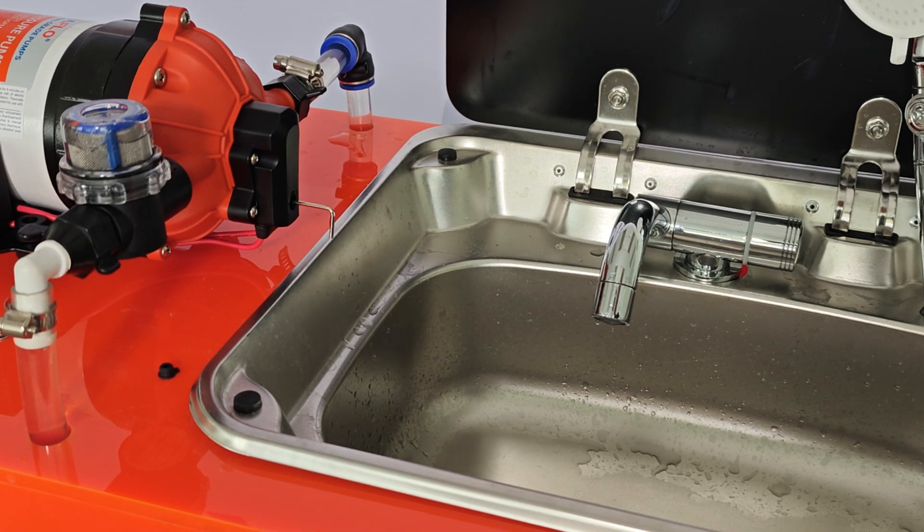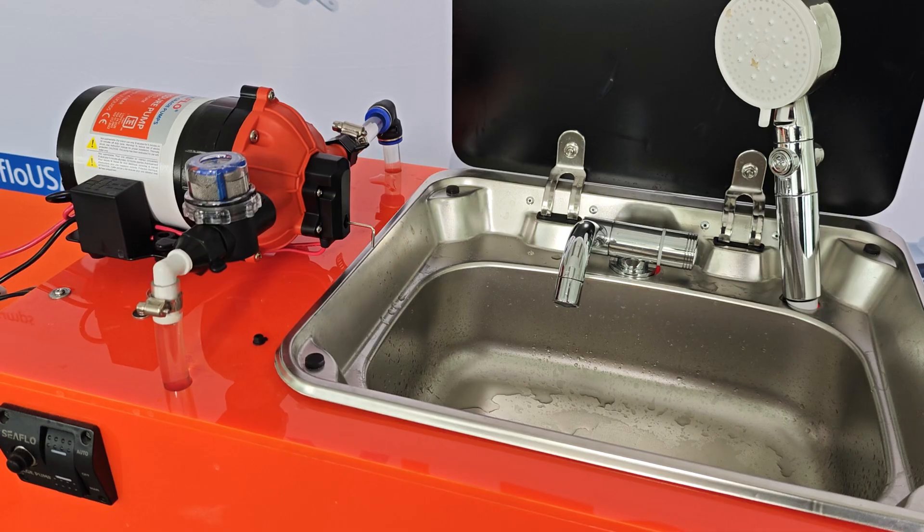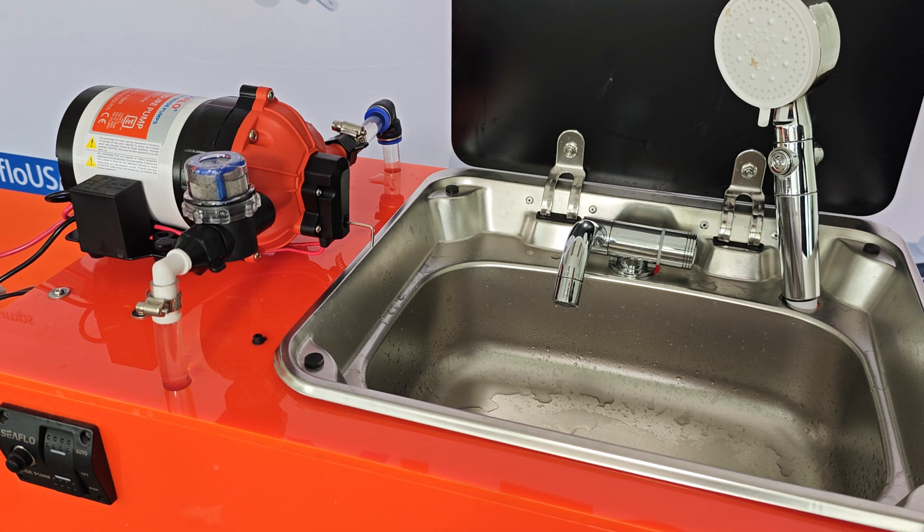If the pump is cycling, we need to open the bypass valve by turning the Allen key counterclockwise. If the pump won't shut off, we need to adjust the bypass valve clockwise. If we open the bypass valve too much, the pump won't shut off because it will never reach shutoff pressure. So we have to balance the need for no cycling and the desire to have the pump shut off when we turn off the faucet.